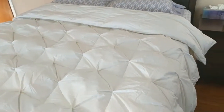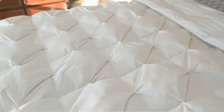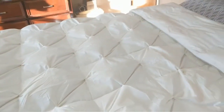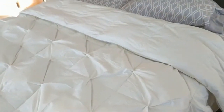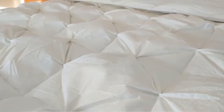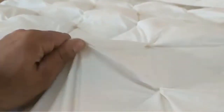In this review we have the down comforter, which has some really unique designs of these squares. I really like it a lot — it's very appealing and made me attracted to this specific comforter. It's made of cotton, very smooth, very comfortable. You can see the designs; it's very puffy.